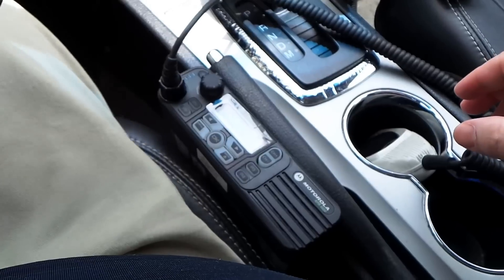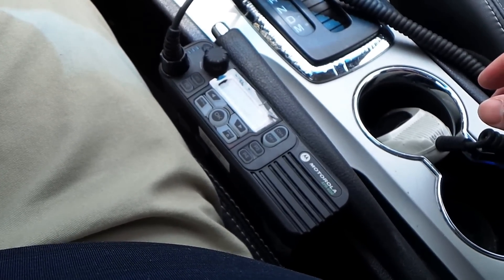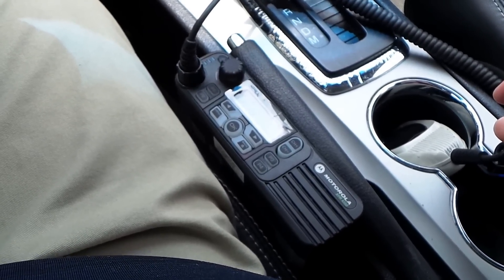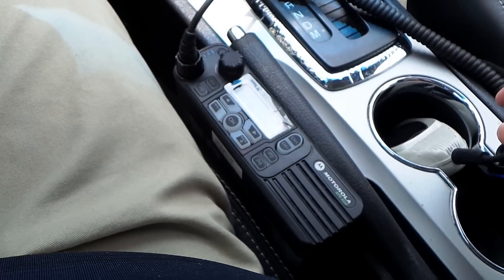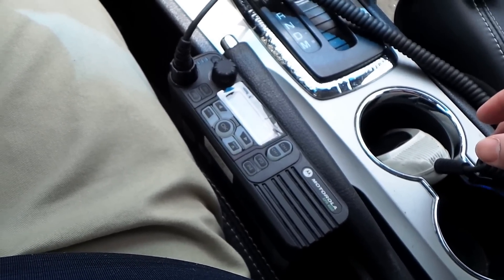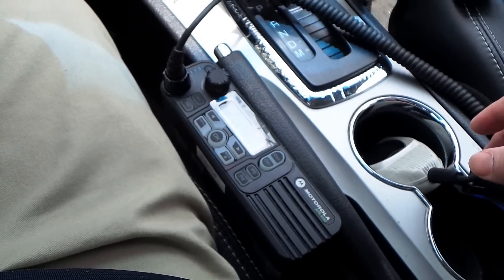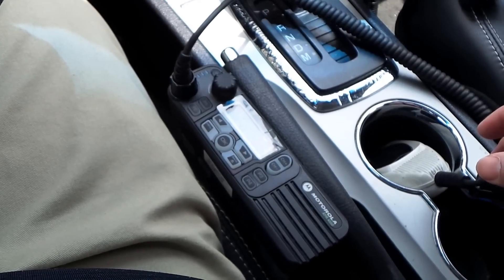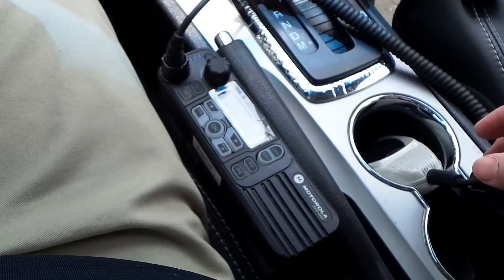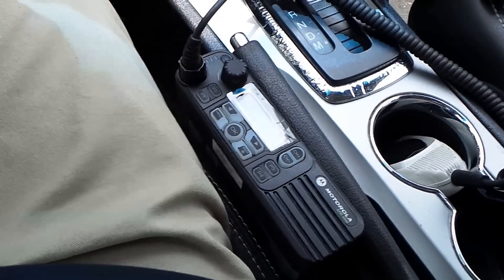So that was a quick demonstration of MotoTurbo. That guy is in Ontario, Canada, and I'm in Austin, Texas. I'm going through a local repeater here, he's going through a local repeater there, and they're connected via the Internet to a hub network called DMR Marc. Our audio gets relayed through the Internet over to each other's repeaters. Like I said, the audio quality of MotoTurbo is just outstanding.